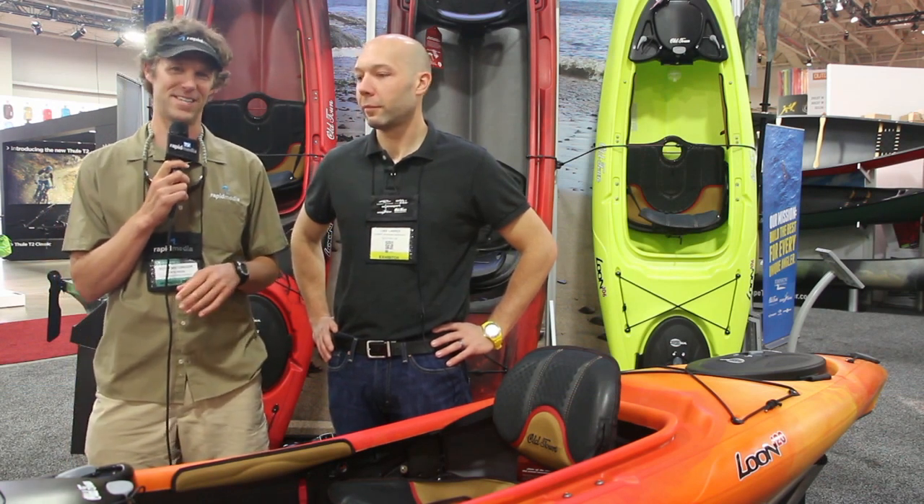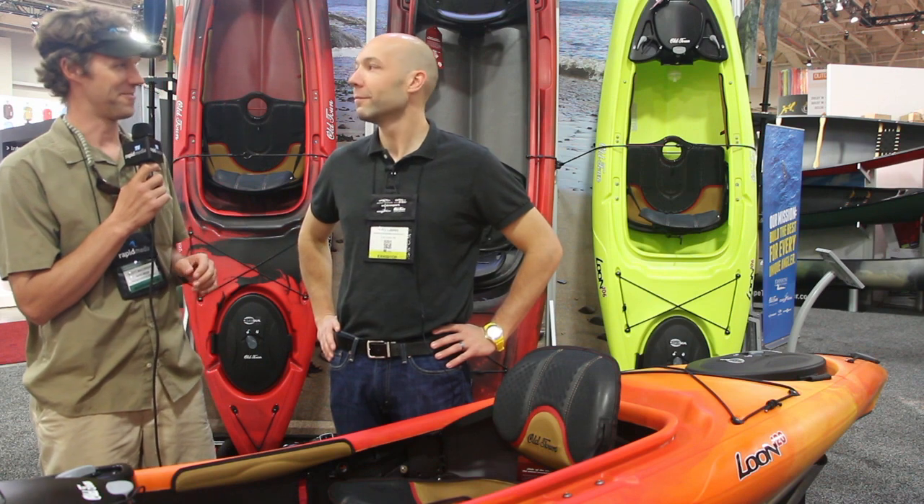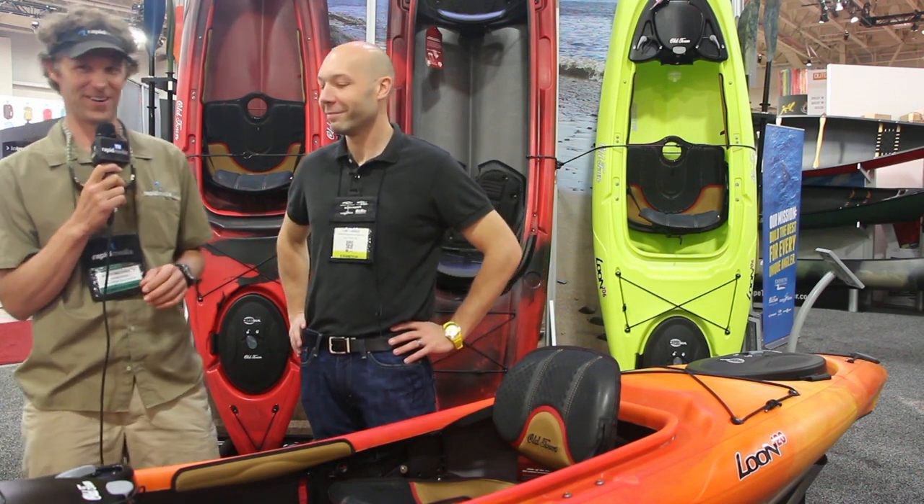Scott McGregor here with Rapid Media TV, and I'm here with Luke. Day four — it's almost over here at Outdoor Retailer. Tell me a little bit about the new Old Town Loon.